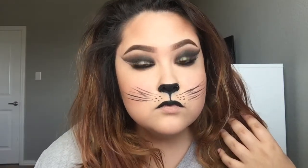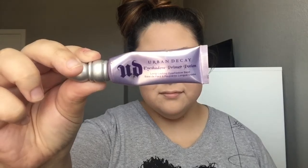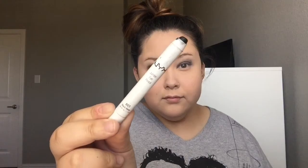Hey guys, for the last video of my Halloween series I decided to do three different last-minute Halloween looks. All the products I used on my face, like my foundation and my brow products, will be listed down below. So let's get started — I'm taking the Urban Decay Primer Potion and just priming my eyes.